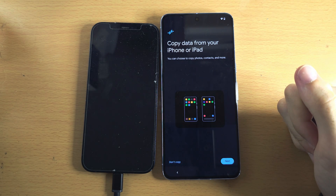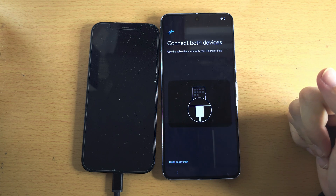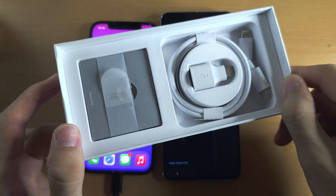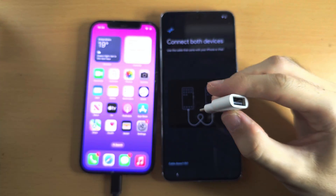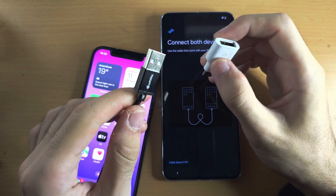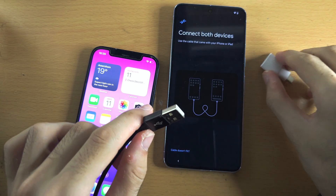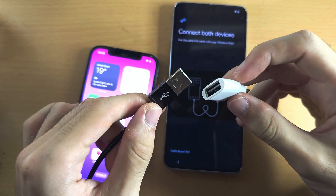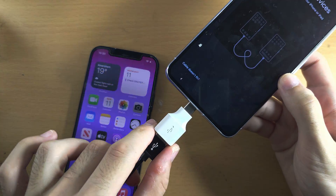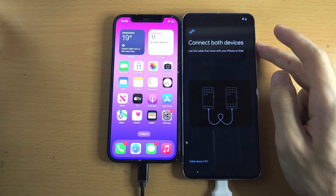Now it says Copy Data from Your iPhone or iPad. We're going to tap on Next, and now we need to connect both devices. If you have an iPhone, we will need to go to the box of our Google Pixel and you should see this adapter. This is going to allow you to connect your old cable — by default you can't connect it to the Google Pixel as it's too large. But with this adapter, we place the USB-A cable into the adapter and then plug the adapter into the phone. Now we can connect our iPhone with our Google Pixel.